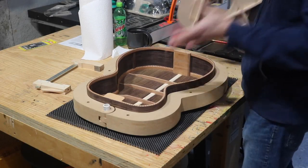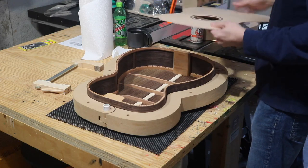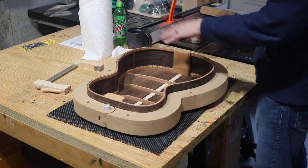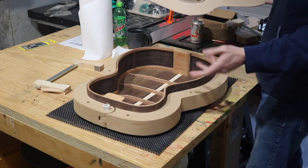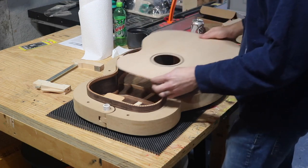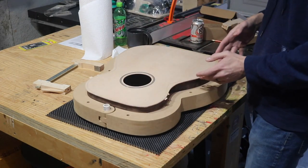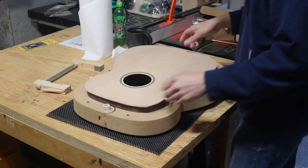Now I'm going to actually attach the top and close the box - this is very exciting. I'll be doing a lot of the same things I did for the back, so I'm not going to go into depth, just give an overview. If you want to know what I'm doing, it's exactly the same process as in the back video. I'm going to get this attached, mark where the braces are, make some notches, and then I'll be ready to glue it on.